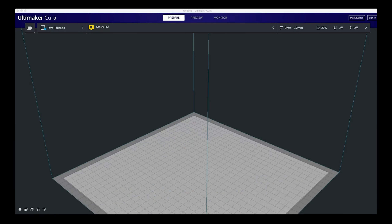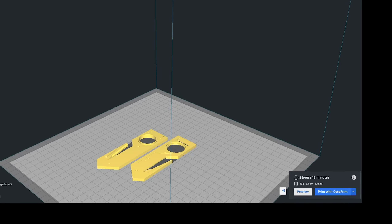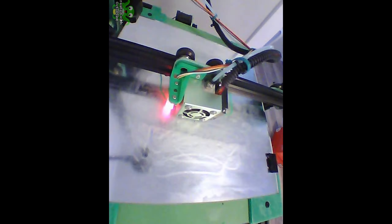We're going to download it and open it up in our slicing program. The slicing program basically tells the 3D printer what to do. Look at this — two hours and 18 minutes, and a grand total of 29 cents worth of plastic. So let's go ahead and get this printing.